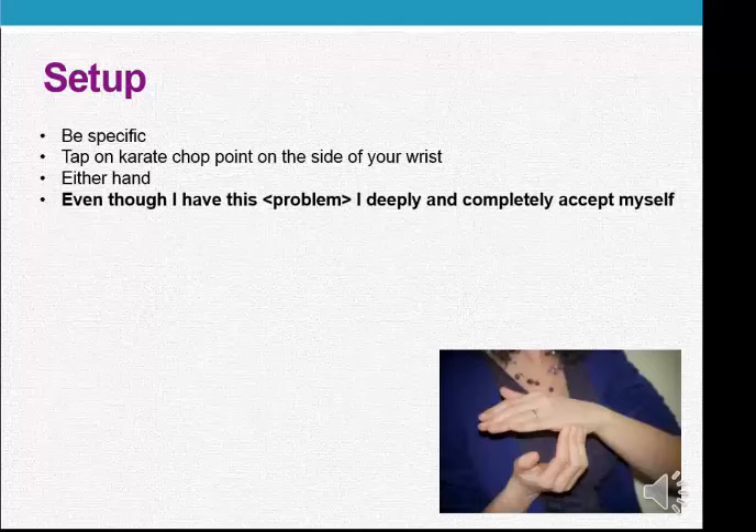Even though I have this problem, I deeply and completely accept myself. [Repeat] Even though I have this problem, I deeply and completely accept myself. [Repeat] Even though I have this problem, I deeply and completely accept myself.